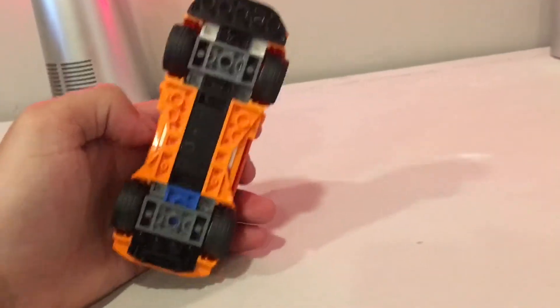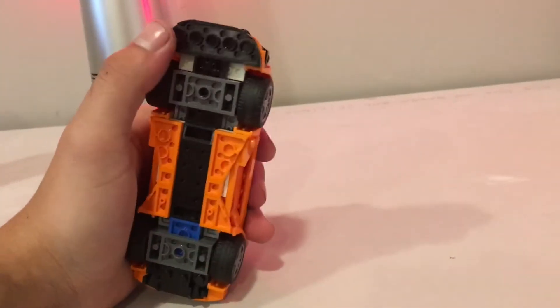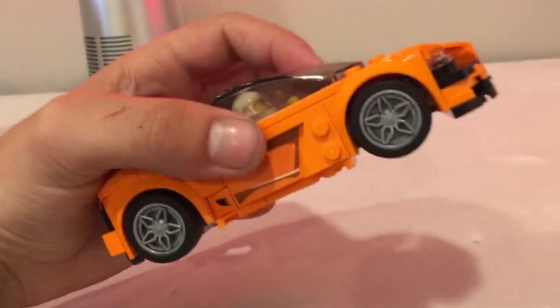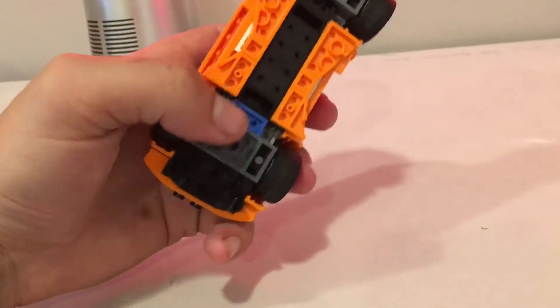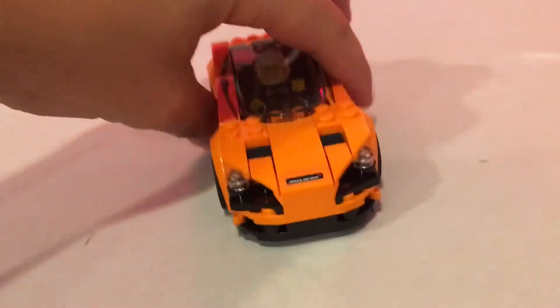The bottom isn't pretty, but you can see some of the techniques used to design the body — a little half piece and a couple of wedges. I really like the custom wheels they include: regular tires with custom wheel plates mounted onto them. It's a really sporty little thing.